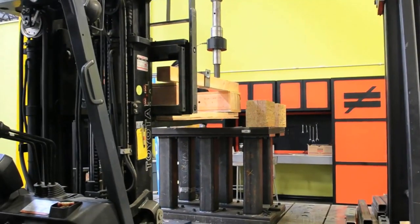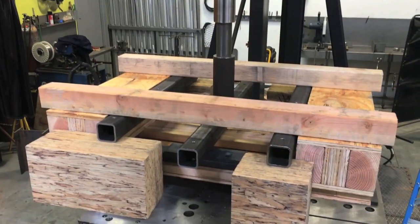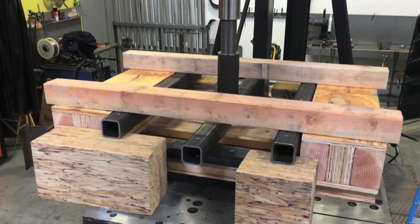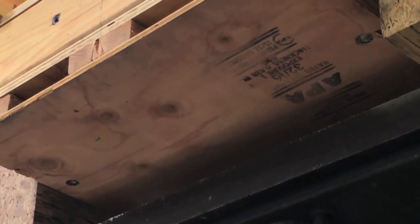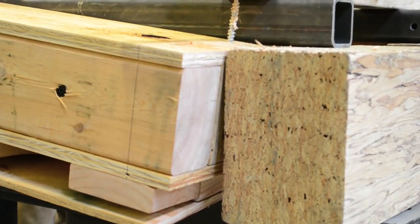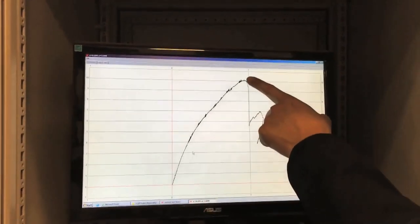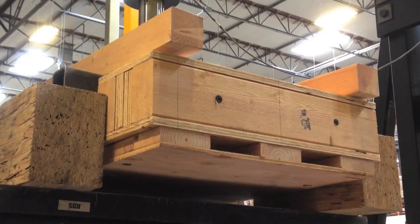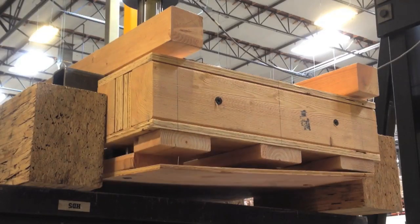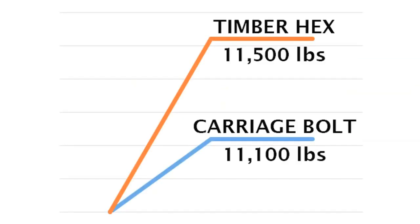The base cutaway is removed and replaced with a cutaway model using the Timber Hex HDG screws. Again, load rate is applied at 0.2 inches per minute. The threads of the Timber Hex HDG screw pull through the wood at around 11,500 pounds per screw. Each cutaway is run through the vertical rig twice, and the results are quite impressive, with the Timber Hex HDG screw outperforming the carriage bolt assembly in each test.